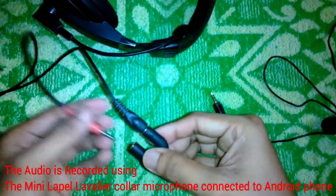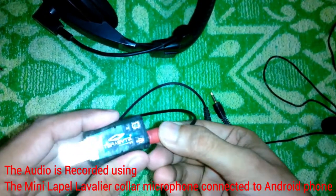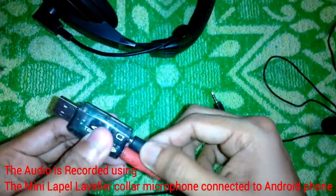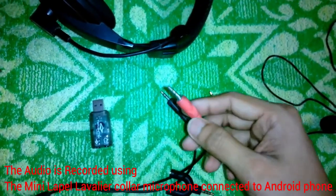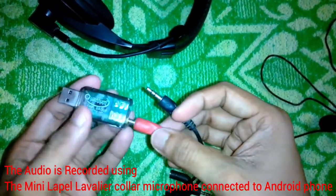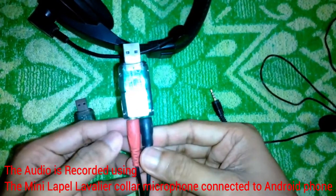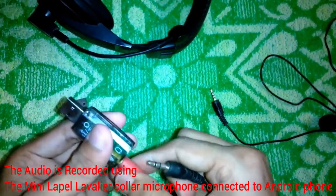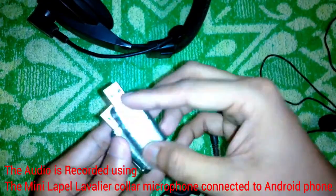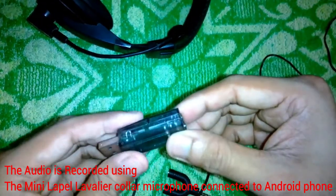The problem with this lavalier microphone is that you cannot use it with a desktop computer, because desktop computers have separate jacks. You would need a splitter where the input is a female combo jack and the output splits into two male jacks — just like this headset with separate headphone and microphone outputs. Then you can plug the microphone into the desktop and it will work. The same splitter can be used with USB audio adapters by splitting the combo jack into two.